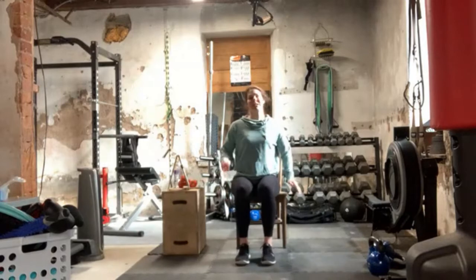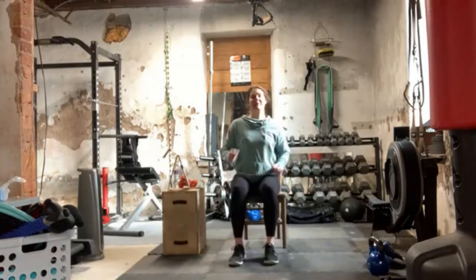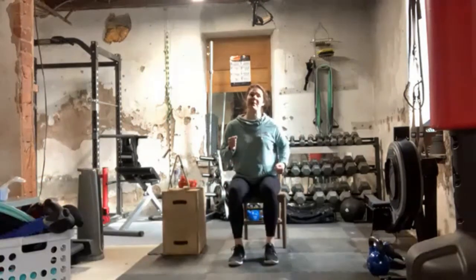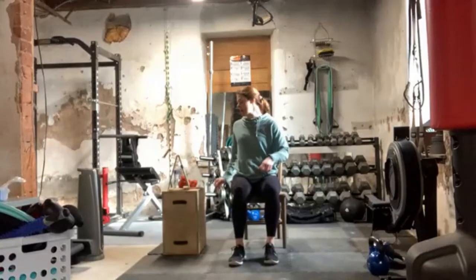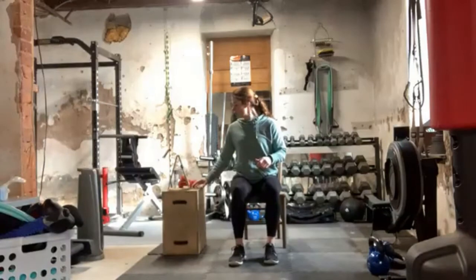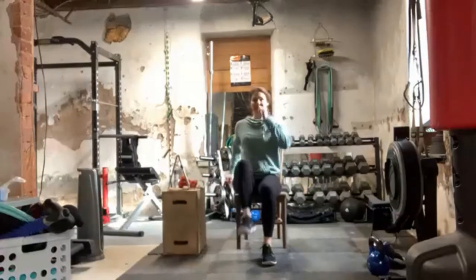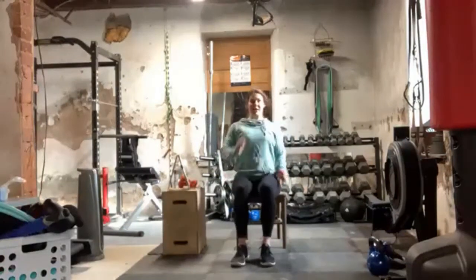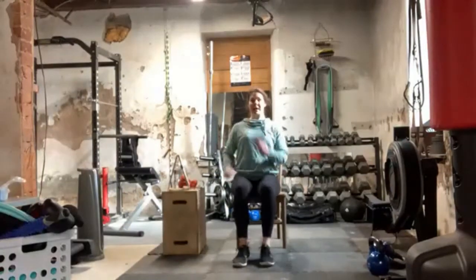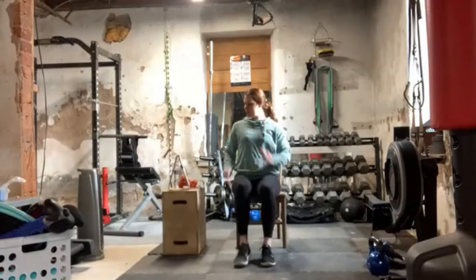First one's going to be easy — march in place. So opposite hand and foot pattern here. If you're advanced, you may even want to hold your dumbbells while you're doing this. Here we go, we've got one minute of marching it out. Make sure it's that opposite hand and foot going. Just getting the internal temperature of the body up, and also working on a little bit of coordination.